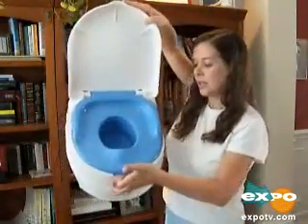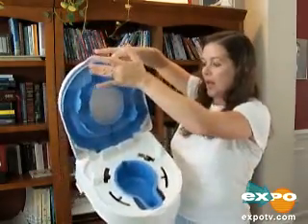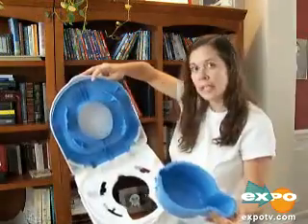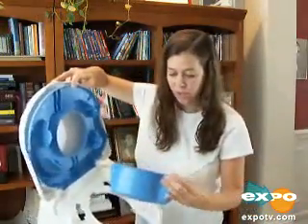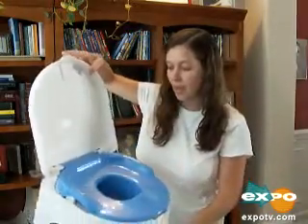With this one, you can see right in here — you just give this a lift and here is the potty. Take this, clean it out, put it in the trash or in the toilet, whatever, and then close it back up and voila.